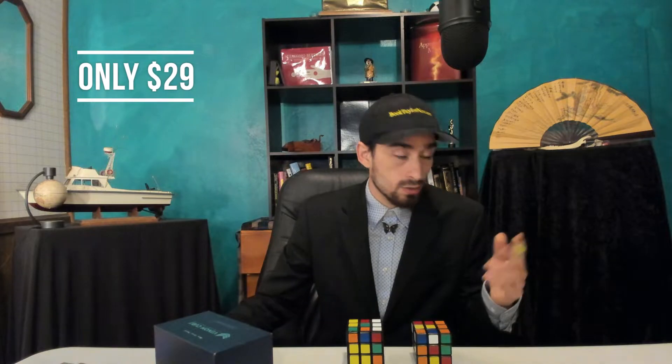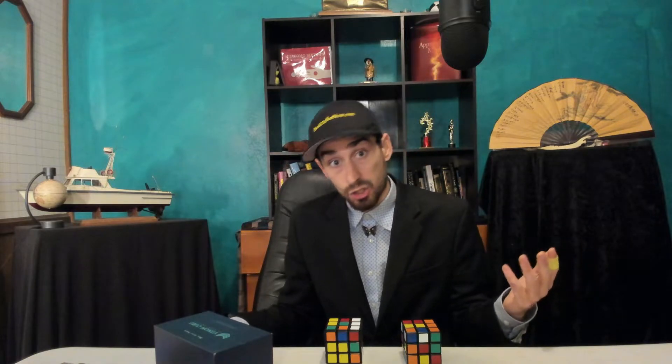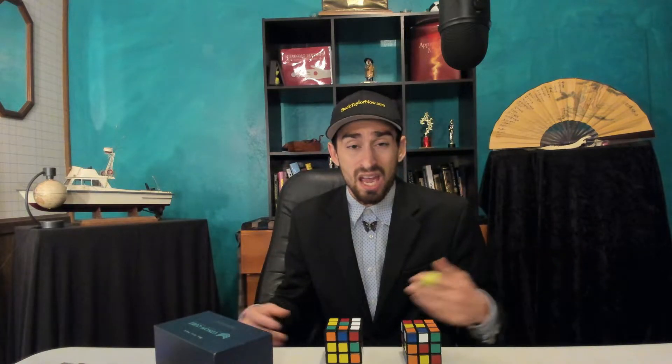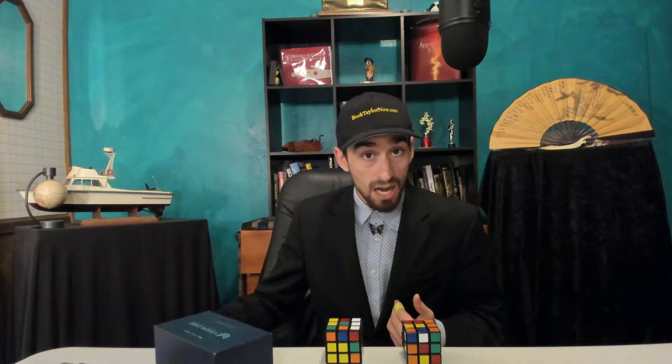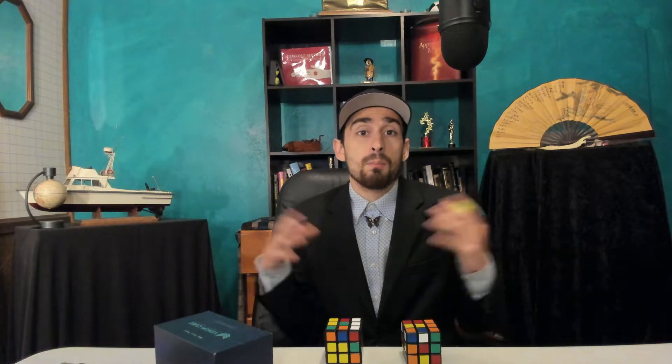All of this is for only $29 a month. Think about this — normally if you go to a magic shop you're going to spend $20 to $100 and only get a few tricks. Here, you're getting hundreds and hundreds of the best material, some of it original, some modifications of existing stuff, making it one of the biggest libraries in the world.